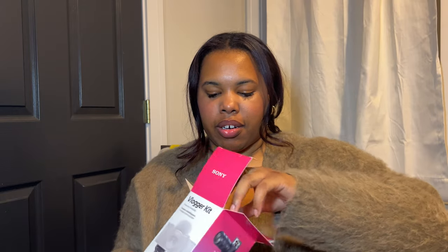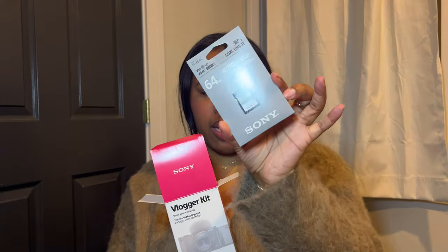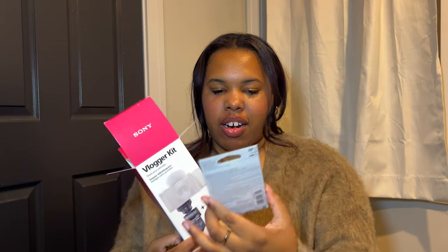I thought something was missing in here — for a second I thought the SD card was missing, but it's in here. This is the Sony 64 gigabyte SD card that I have to insert into the camera. That's what it records on.